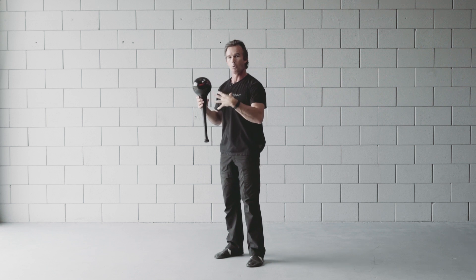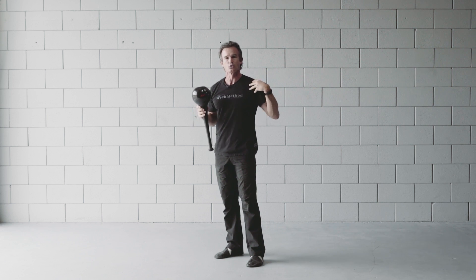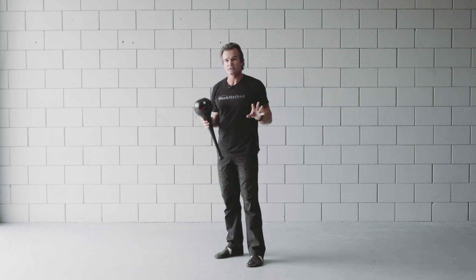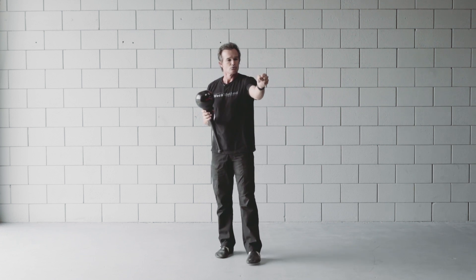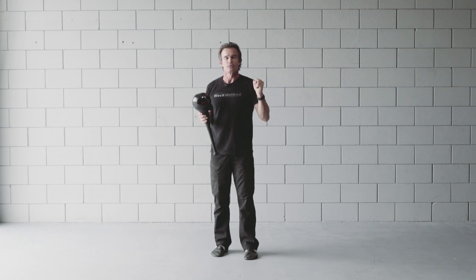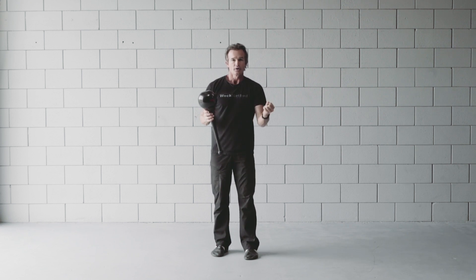It really helps to mobilize and stabilize the shoulder girdles. This is a fantastic exercise for any swinging sport — baseball, golf, hockey, tennis, lacrosse, etc. — because it will really give you that tremendous strength and range of motion through the arms.